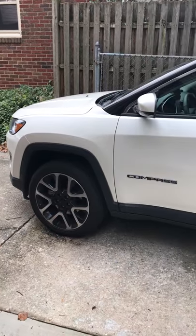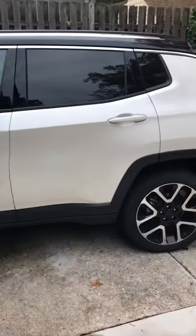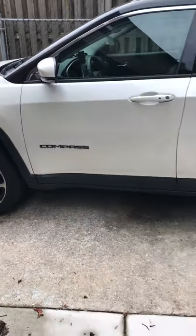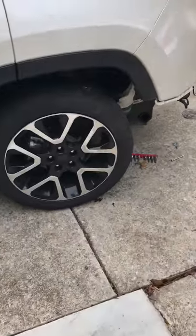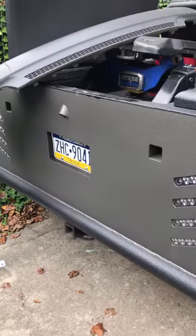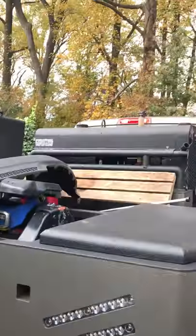This is for e-trailer — whoever wrote the directions to put the hitch on the new body style 2017 Jeep Compass. Before I continue, I'm a welder by trade. I built the bed, I built that hitch. I'm a pipeline welder but I was a fabricator for about seven years.